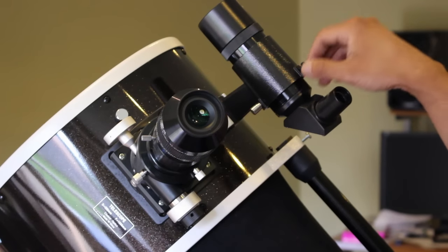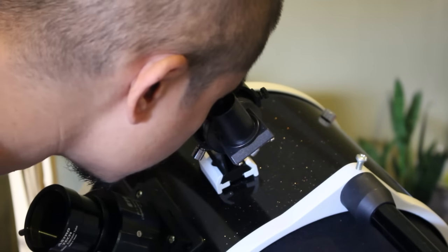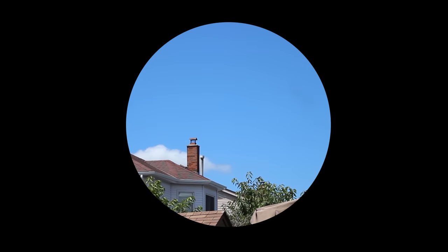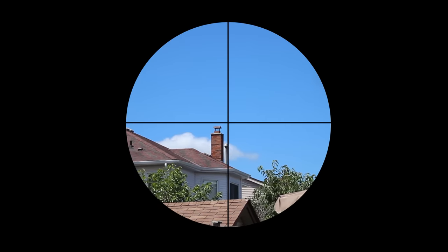Step seven is to tighten the knobs using equal turns until both make contact with the finder scope. Step eight is to look through the finder scope and use the adjustable knobs to center the object. If your finder scope has cross hairs, it will make it a lot easier to tell whether or not it is centered.